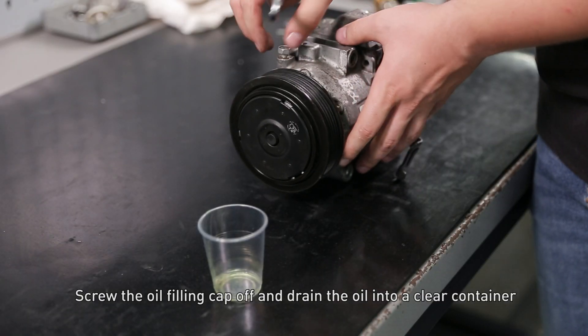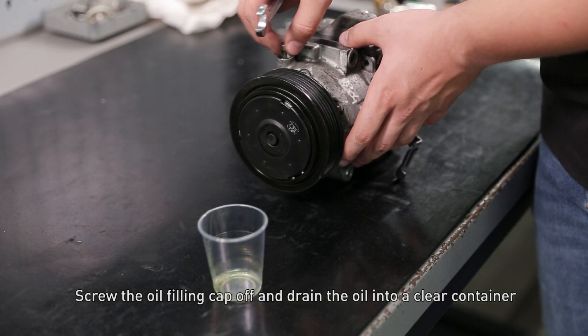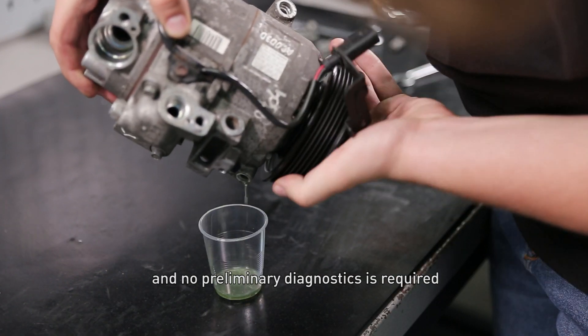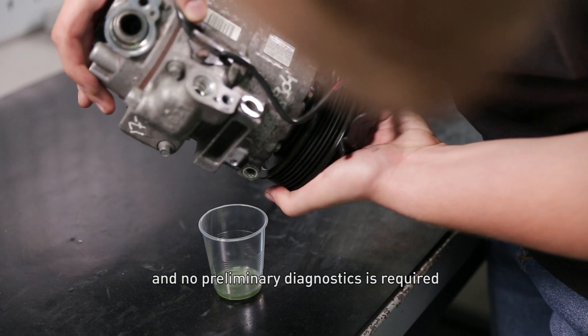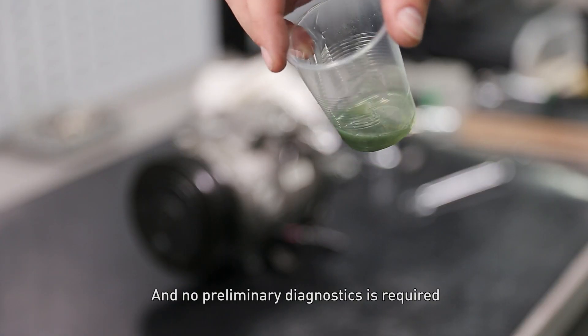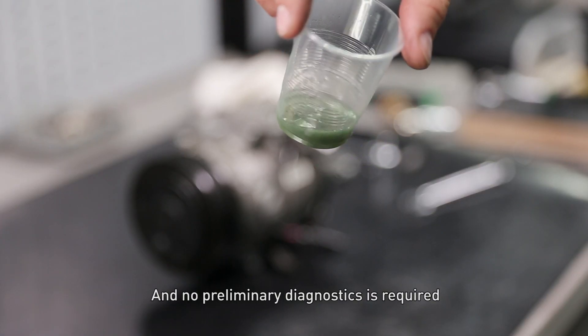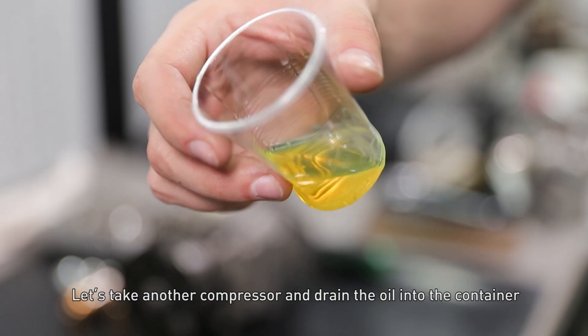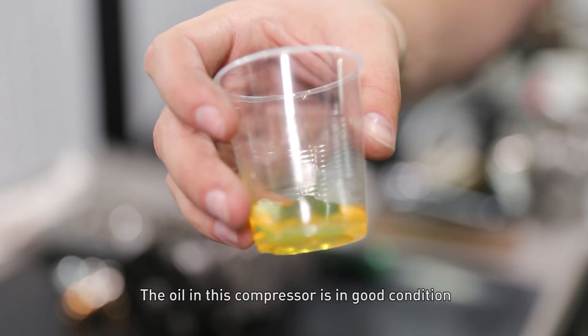Screw the oil filling cap off and drain the oil into a clear container. If the oil contains wear debris, it means the compressor must be sent for repair and no preliminary diagnostics is required. Let's take another compressor and drain oil into the container. The oil in this compressor is in good condition.